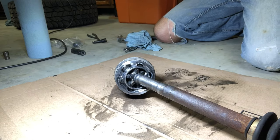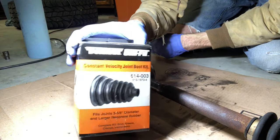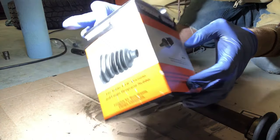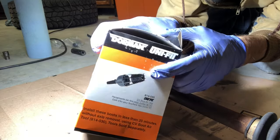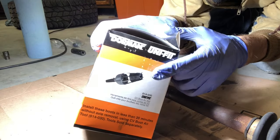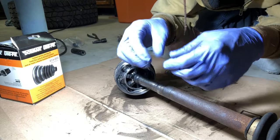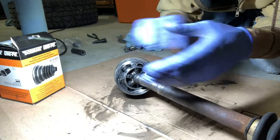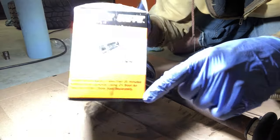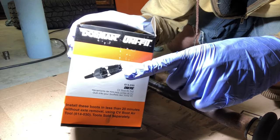The boot they sold me is a Dorman Unifit. On the side of the box they show a CV boot expander tool — it's air operated. These tools are pretty pricey, $150 on up, but basically they stretch the boot over so you can just feed it over the big end, then collapse the tool and pull it out, and your boot's in place. If I were doing this every day for a living it'd totally be worth it, because it saves a ton of time. But this tells me that this boot is made to be stretched.